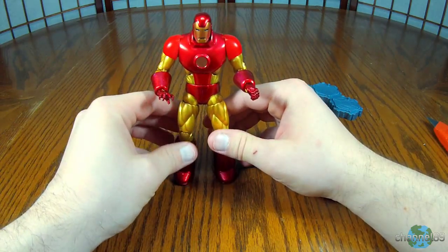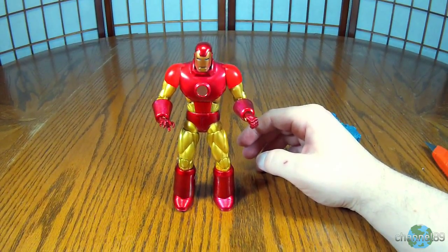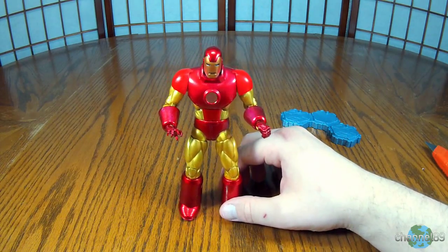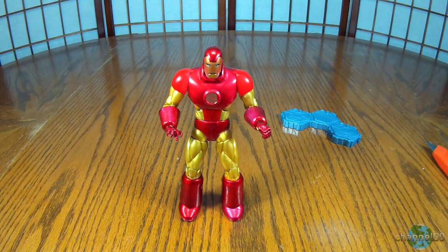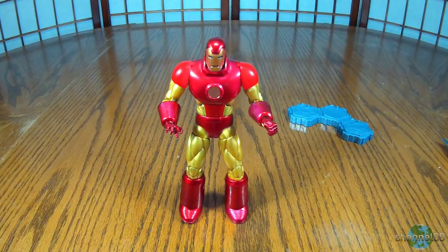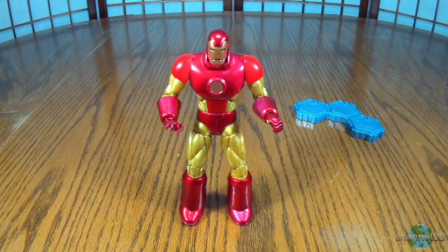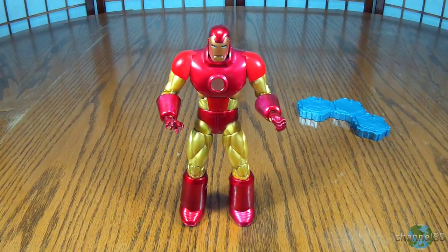But maybe once I move him around a little bit, he will loosen up. But that is your Iron Man for this unboxing. I hope you've enjoyed this video. If you have, give it a thumbs up, leave some comments. If you like this kind of content, be sure to subscribe so you can catch all my future videos. And as always, collect what you love and love what you collect. I'll catch you next time. Bye.